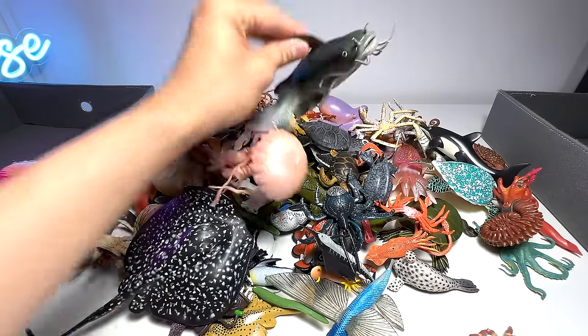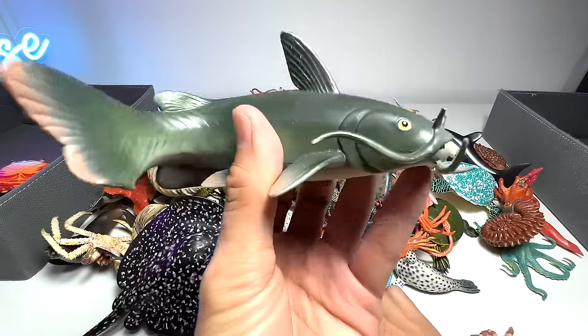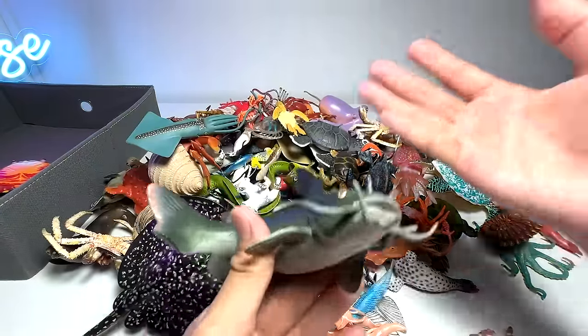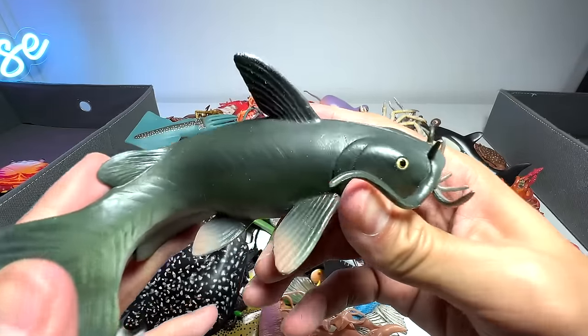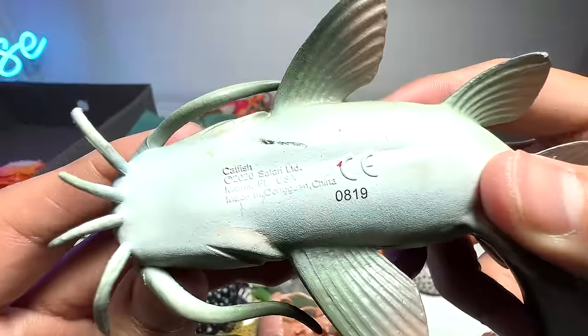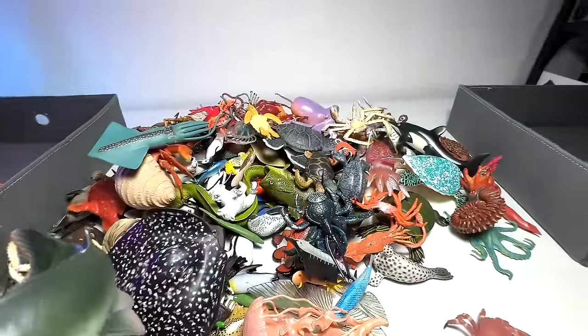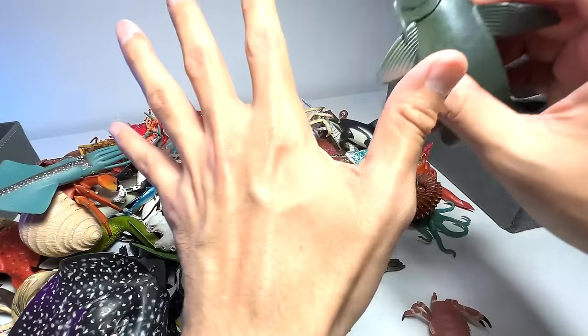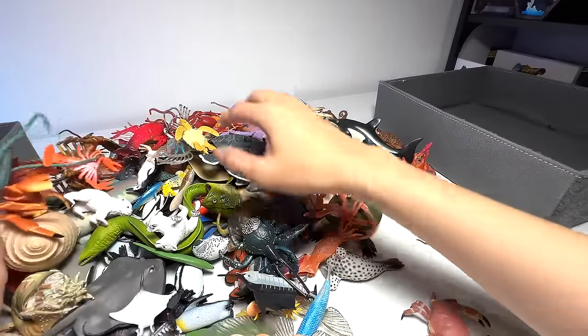Okay, here we have a catfish. It is not exactly a sea animal, because you can actually find them in lakes and swamps. So this is basically a catfish figure from Safari LTD, looking nice — 2020, I think we got it like last year or so. I'm going to put all the fish into one of these boxes right here.